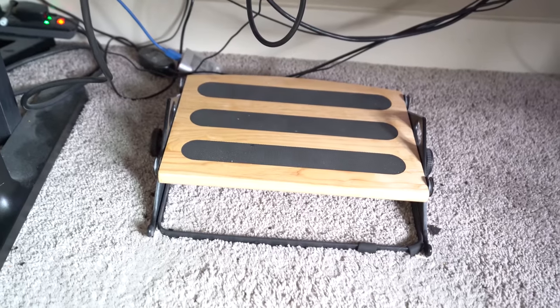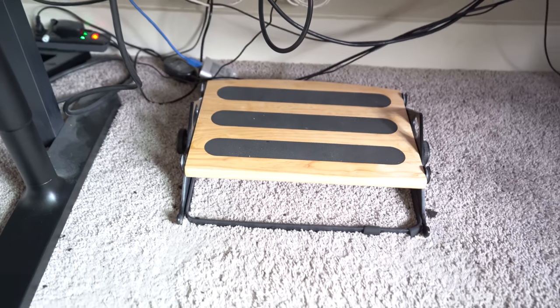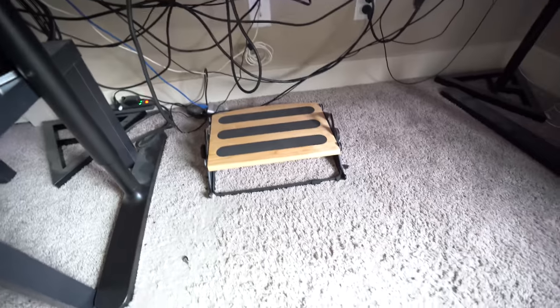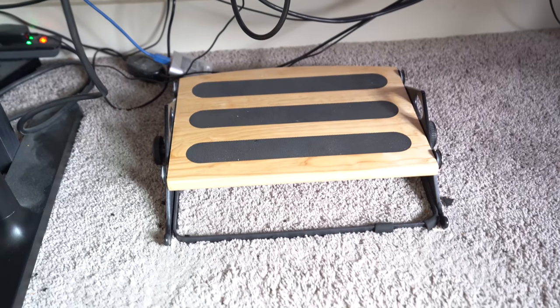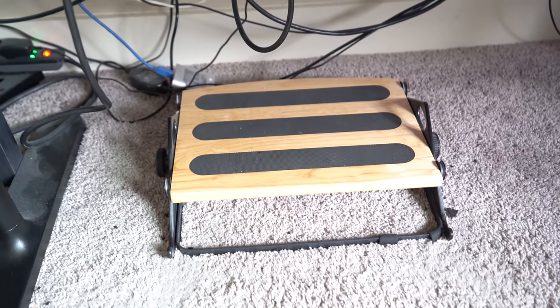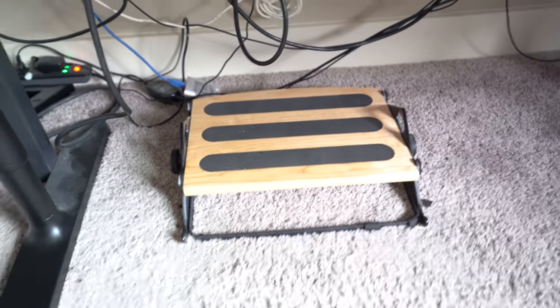People often ask me about my footrest. I don't remember the company name but I'll link it below. On the other side there are little massage ball things you can rub your feet on — I don't really like that. But this is just so nice. I love having a footrest that rocks back and forth, and it's got a little grip so your feet don't slide off. It's really high quality.